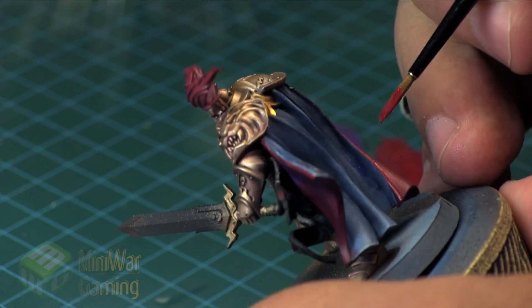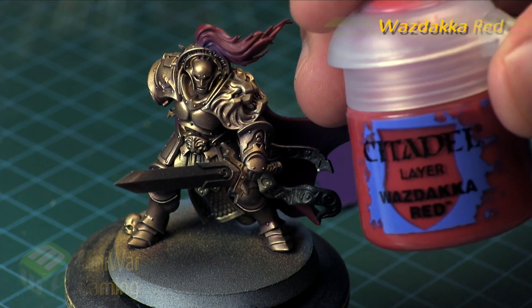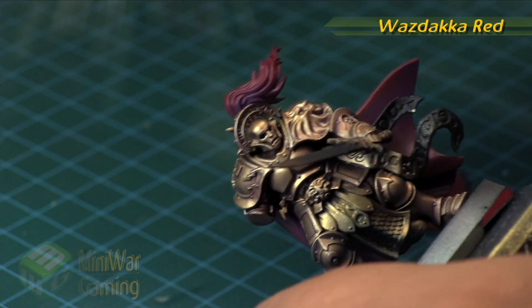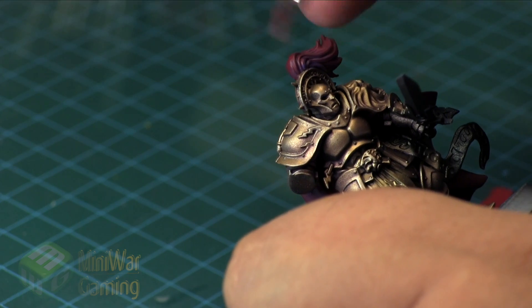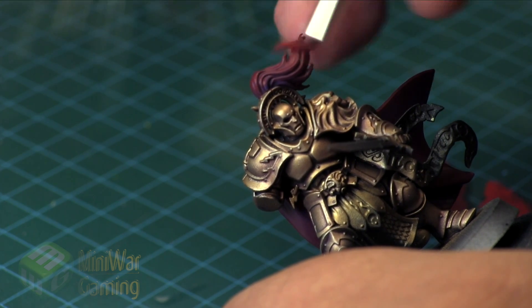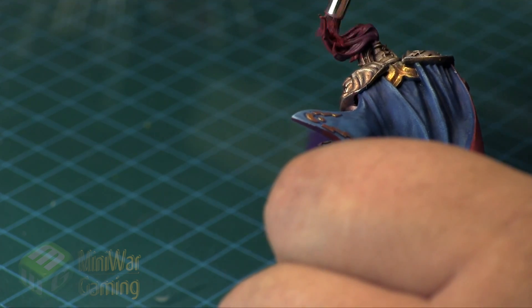I'm going for a deeper red tone on the cloak without going all the way to brown, as the gold of the armor is already taking up those brown qualities — that's another reason I went with purple as the shade. Next, a lighter red is dry brushed on. Starting from the ends of the hair drawing inwards, about two-thirds of the way up, I dry brush on both the front and back side of the hair.